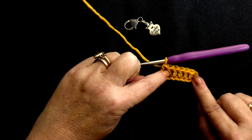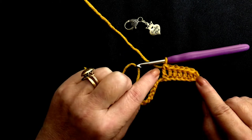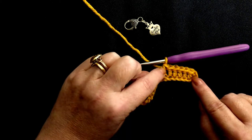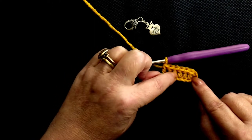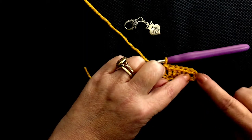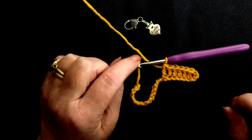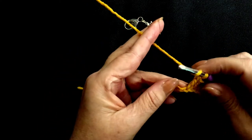Each one of these we refer to as a post, so when you see in patterns that there are so many posts, this is what they're referring to. One, two, three, four, five, six posts — and that's just our turning chain. So we're going to carry on now to the end of this row.